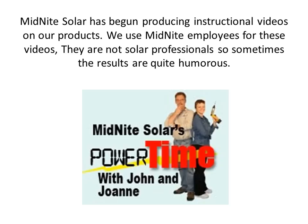Midnight Solar has begun producing instructional videos on their products to help you understand proper use, installation, and general information. These videos can be found at www.midnightsolar.com on the left-hand side of the homepage, and are also linked in the price list and with each product. These videos are done with their own employees, so they can get quite humorous at times.